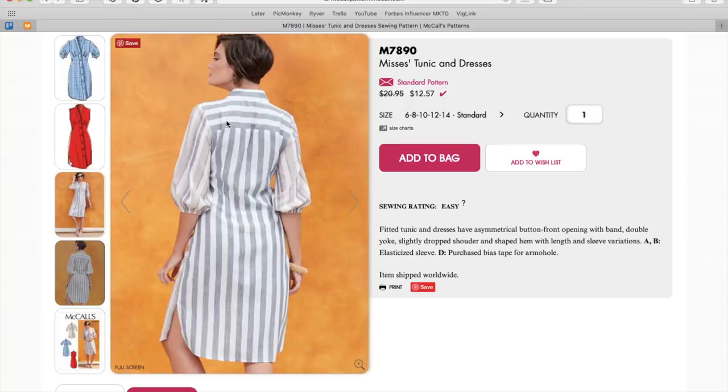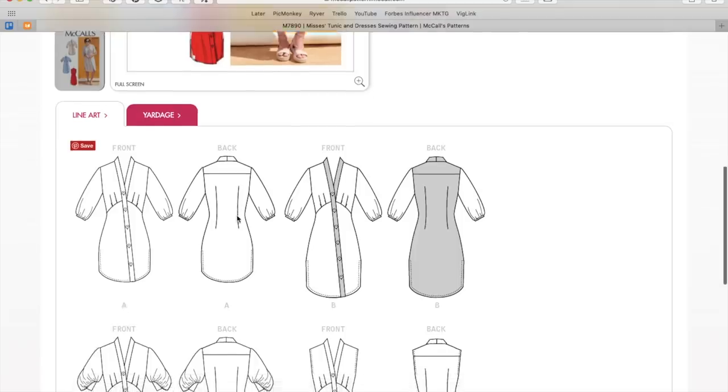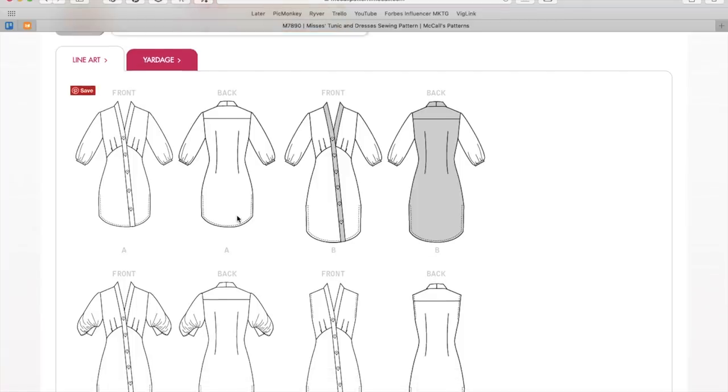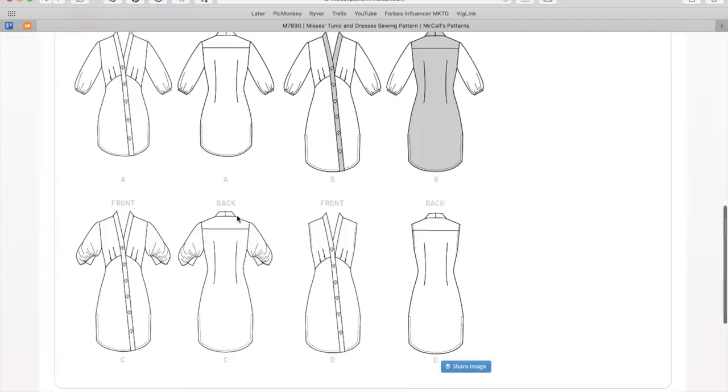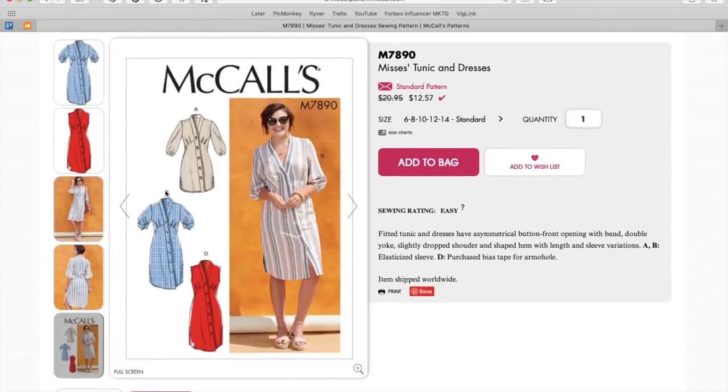Here's the back. We have a yoke and then maybe a pleat right there. Ooh, fisheye darts in the back — yay! I've seen that a couple of times now in these later releases and I feel like maybe someone's watching my videos. Are any of the technical designers watching my videos? I'm on the fence about this. It isn't dramatic enough and it looks like a mistake. Like it does look like her skirt's just twisted. Maybe in a solid it would look more intentional.